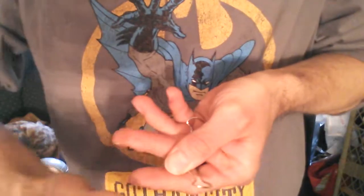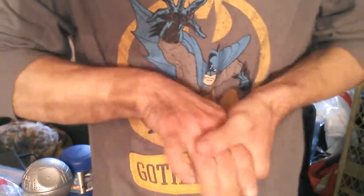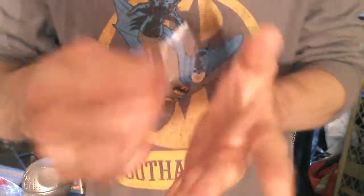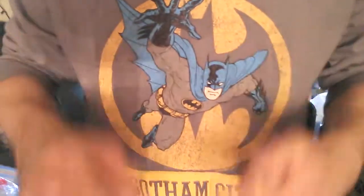Here we are at our first trick of the day, and that is the broken foldback clip tabs trick. Here is what it looks like. You can see these clips here — I'm going to take this and do some mending. Watch. Now they become one foldback clip.